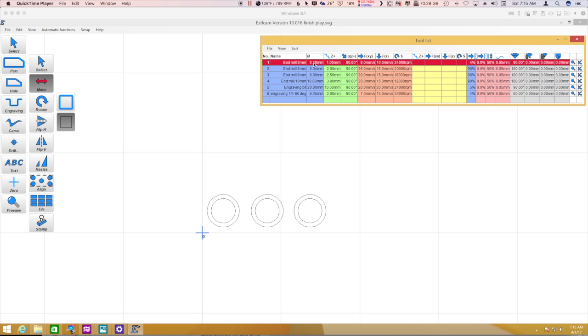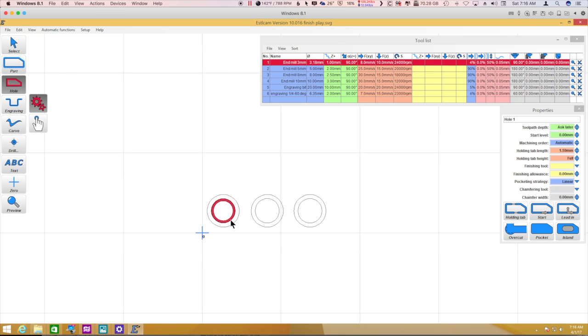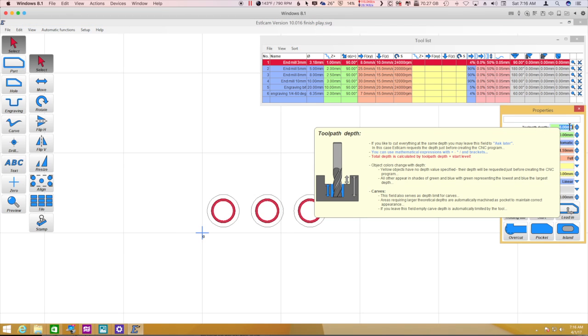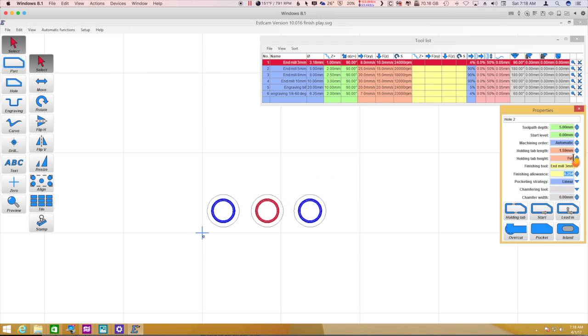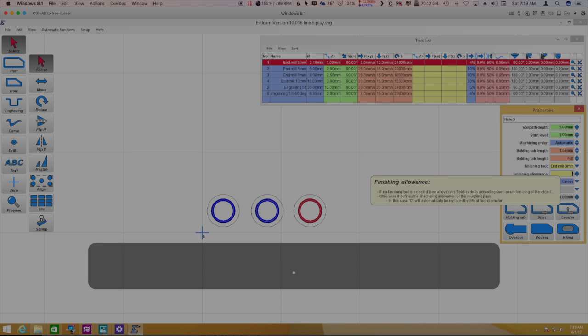I've fixed the diameter of my end mill here just to make sure everything is correct. We're going to make the holes — hole there, hole there, and hole there. Let's grab those and make that about five millimeters deep. We're going to use the same finishing tool. So let's give that one a finishing allowance — let's turn the finishing off on the first one so there's no finishing tool. On the second one, let's do half of that, so 0.25. And on the third one, maybe half of that again — so 0.13.